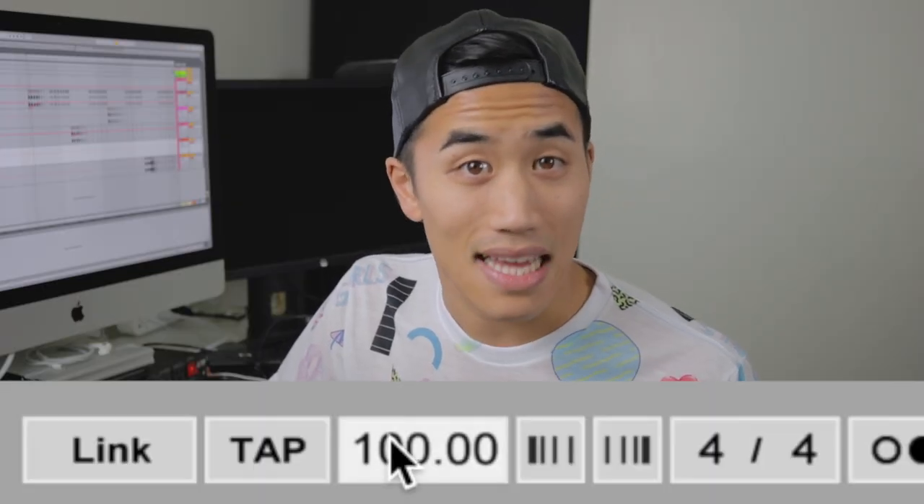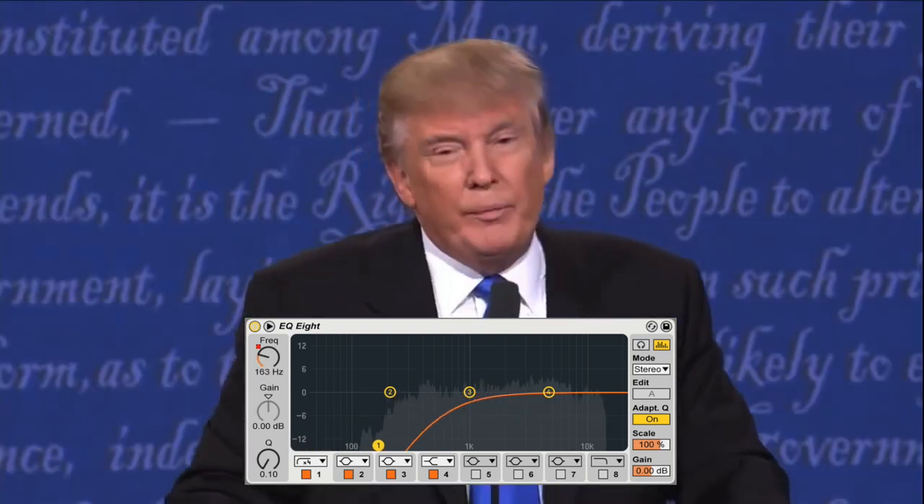First of all, set your BPM to 70 because that's how old Donald Trump is. We're gonna start by making a hi-hat. All you need to do is filter away some of the low end and then shorten the sample so that you're only using the very beginning of it. And now we can program a simple rhythm.